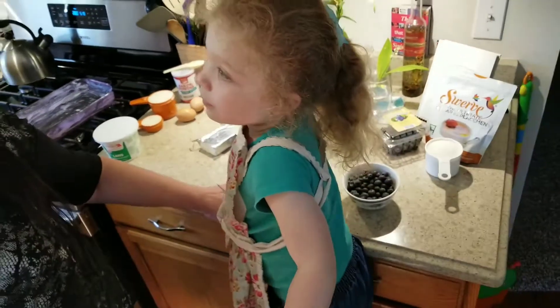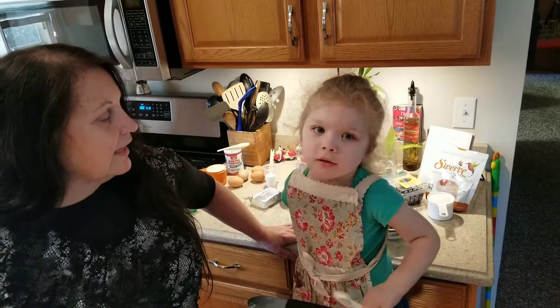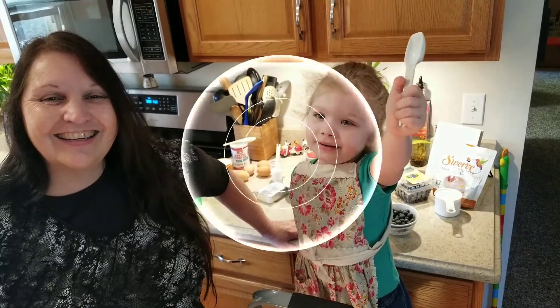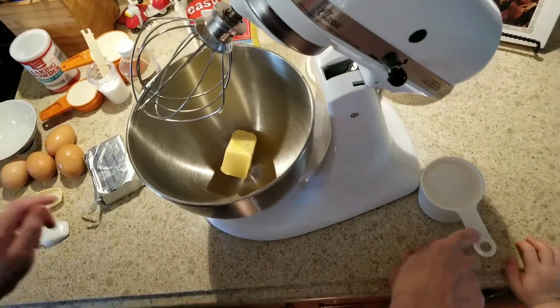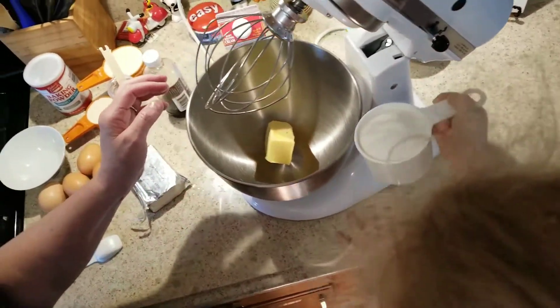So these are all the ingredients you need. Are you ready to get cooking? Let's get cooking! So first we're going to put the Kerrygold butter in, and we're also going to put in the sugar — which is the Swerve, the sugar substitute.